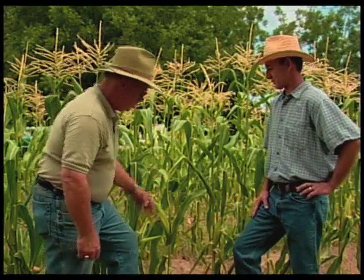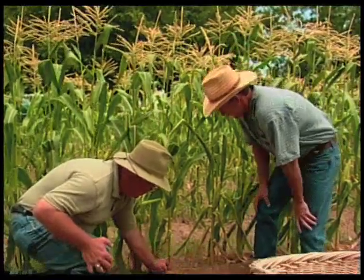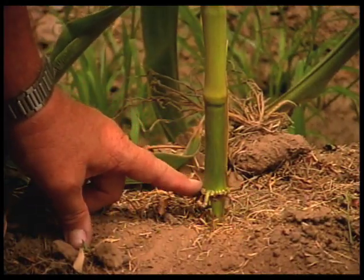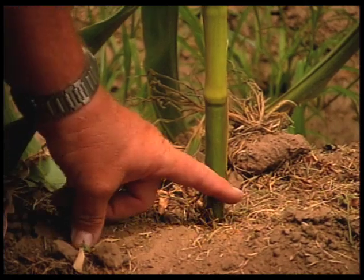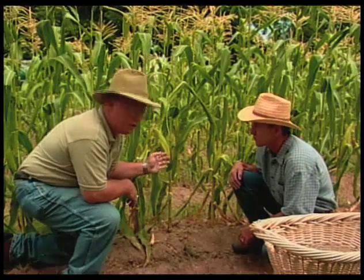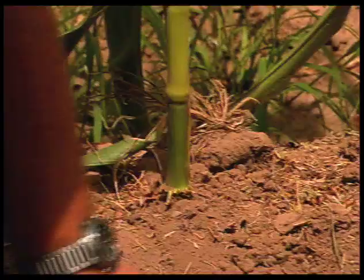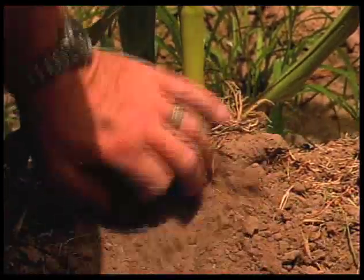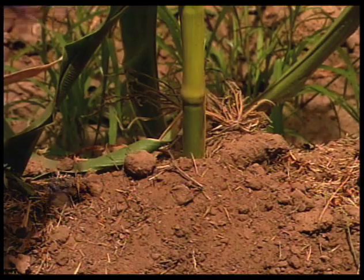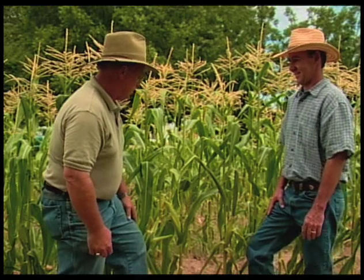One of the things I want to point out on corn is down at the base. You can see that corn produces what we call adventitious roots that form off of the nodes here. Corn, as it gets tall and gets weighted down with ears, is somewhat flimsy in the ground. If you keep dirt pushed up against it, these roots will root into that soil and make for a much stronger plant. When corn falls over it's known as lodging, and that's something we don't want.